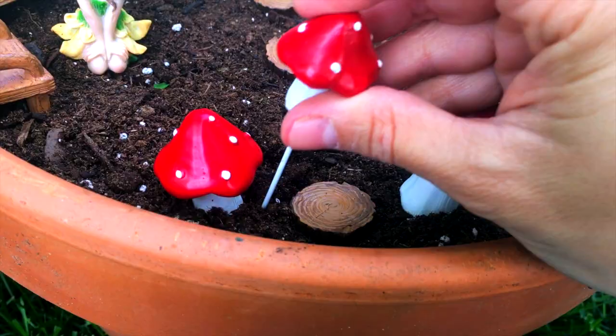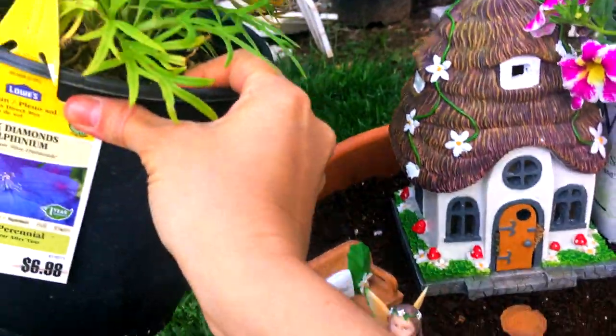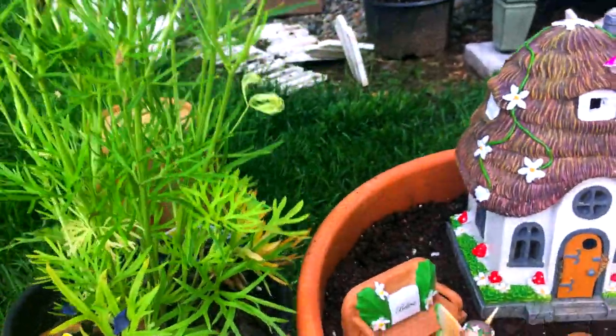Now that I'm happy with the layout of my flowers, plants, and fairy kit pieces, we can begin planting. You can leave your fairy kit pieces in as a guide and shift things around if you need a little more room.